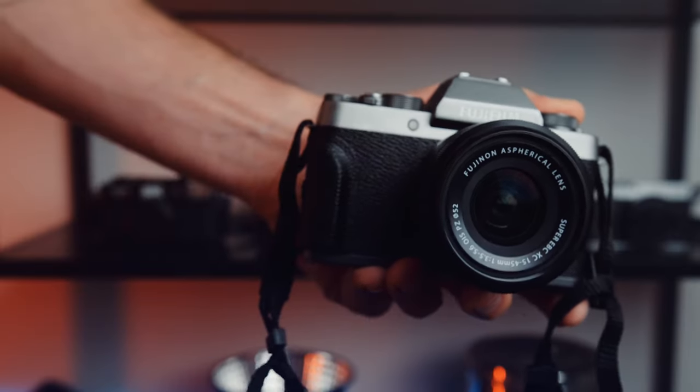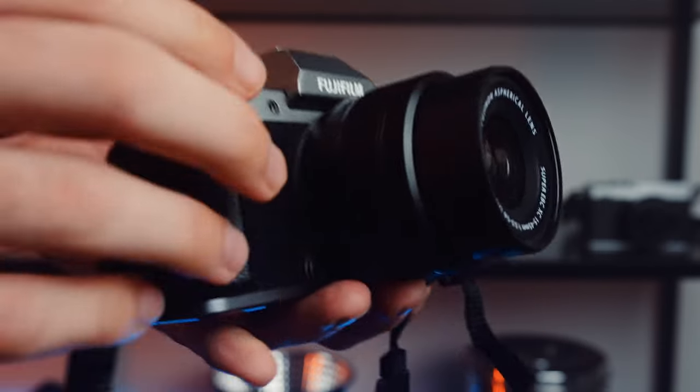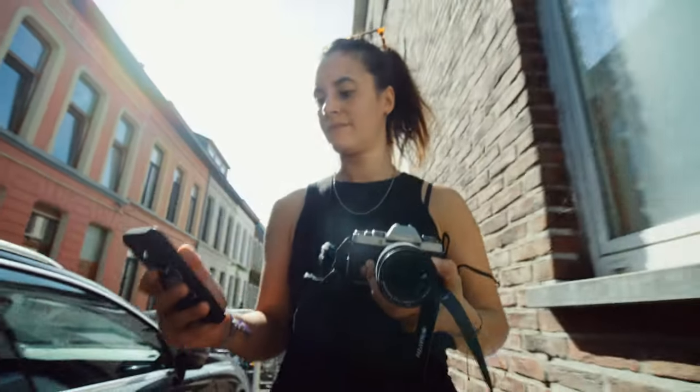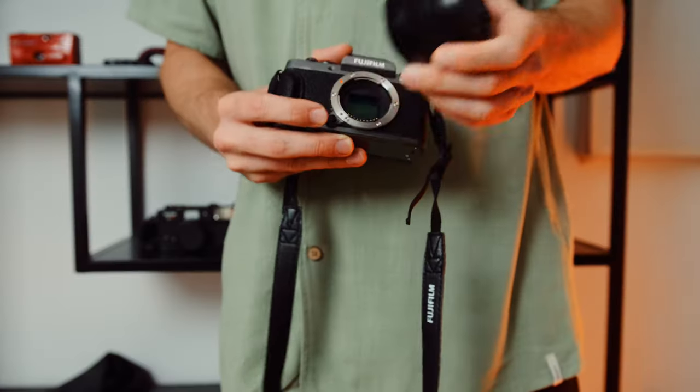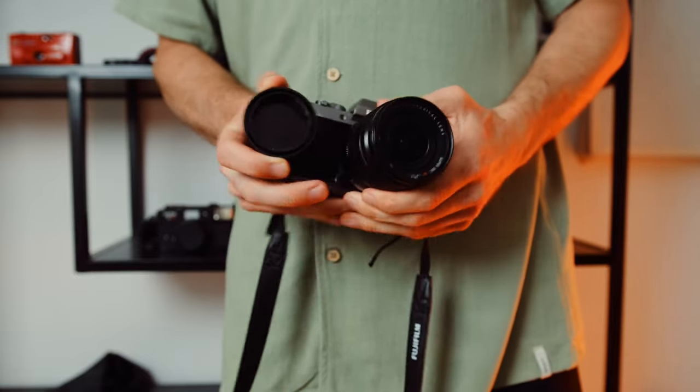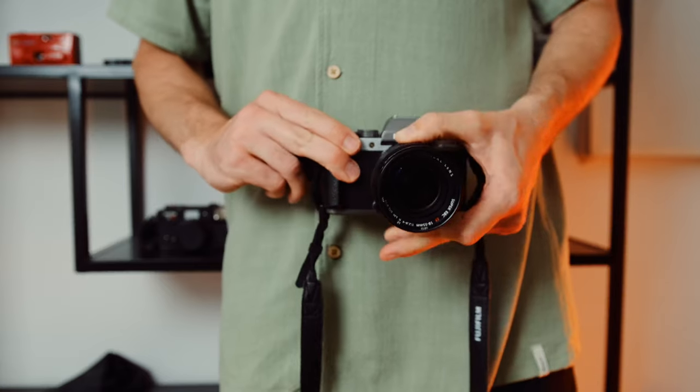The Fujifilm X-T100 was released in 2018 — 5 years ago. Packed together with the 15-45mm Fujifilm kit lens, you're basically good to go. It would be an ideal camera if you want a lot more than your smartphone can do and you don't want to pay the premium price. The camera is small, light, very easy to carry, and gives professional results. It also has an interchangeable lens system, so if you want to upgrade, you absolutely can. As some people say, date the camera, marry the lens.